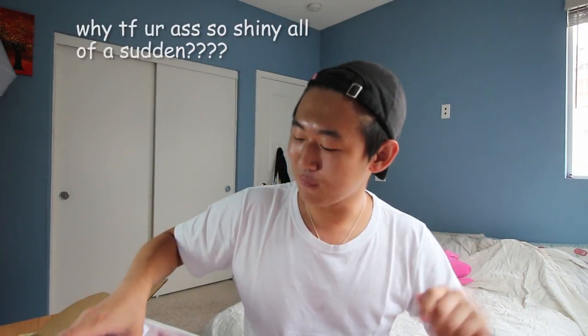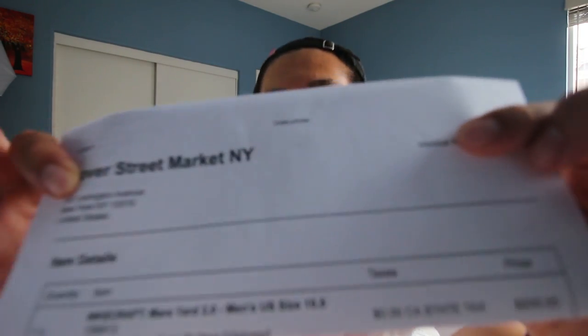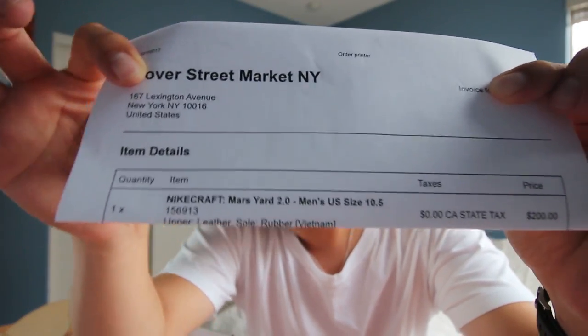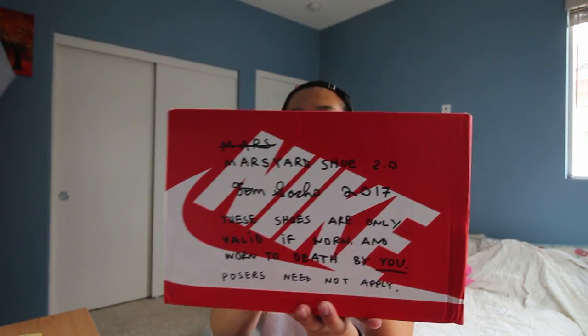What is up guys, Kevin here from Fashion For It. I have a very special delivery from Dover Street Market. So DSM got me the Marziar suit — if you guys don't know, the Marziar 2.0s came out.